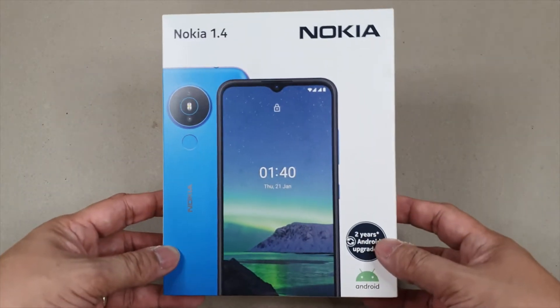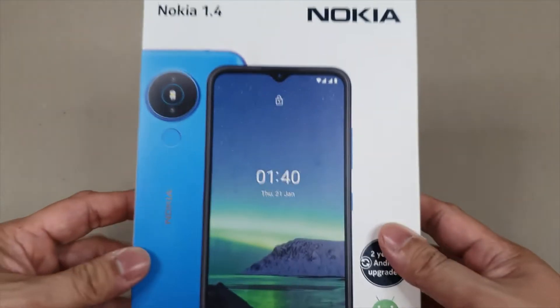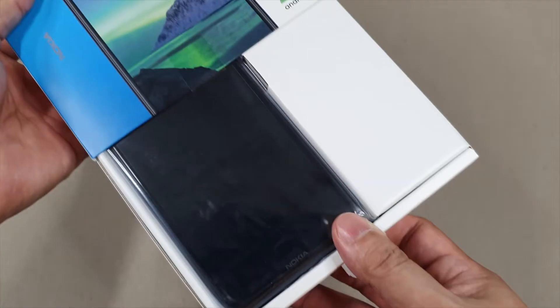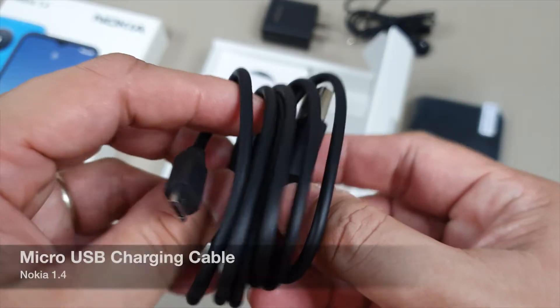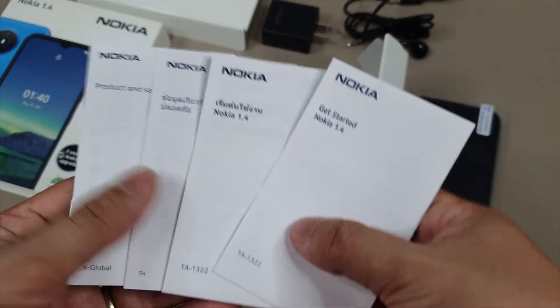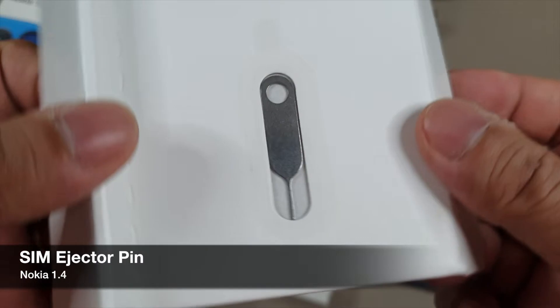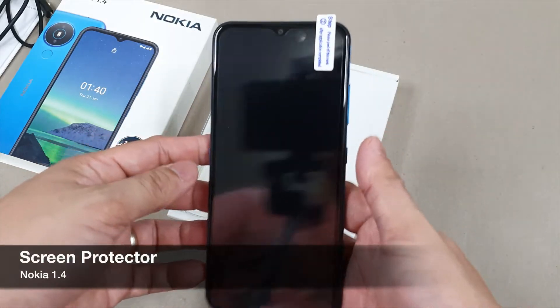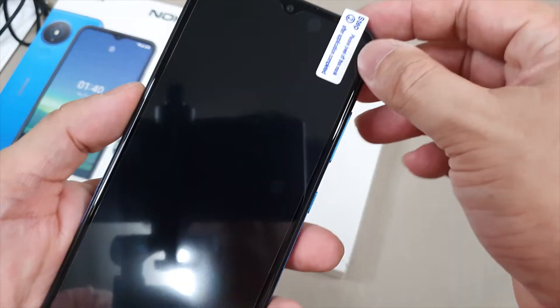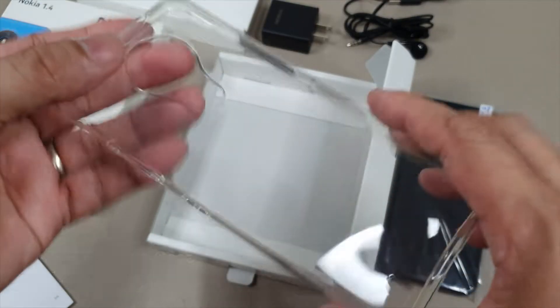Packaging of the Nokia 1.4 comes in a simple and minimalist box design with some key features found at the back and a large photo of the unit on the front. Inside the box, you have the Nokia 1.4 unit, a micro-USB charging cable, USB charger, quick start guide, product and safety info, SIM pin, screen protector which is already applied to the display, earphones, and a clear protective jelly case.